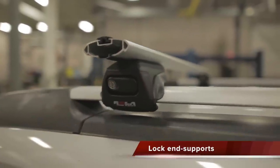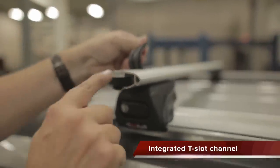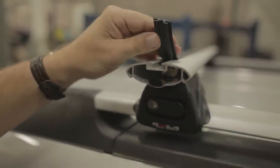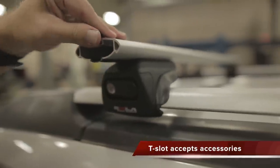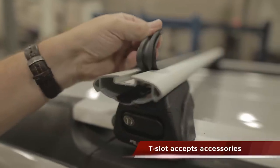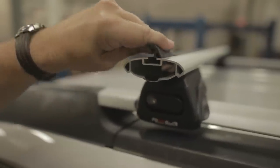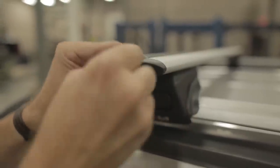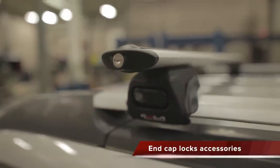The Rola RBU crossbars are equipped with an integrated universal accessory T-slot channel that can accept a wide variety of T-slot accessories. To install a T-slot accessory, simply peel back the buffer strip, fit the T-slot accessory into place, trim the buffer strip around the accessory, fit the buffer strip back into place, put the end cap into the crossrail, and lock your accessory into place.